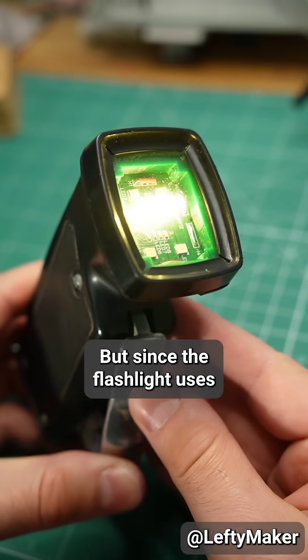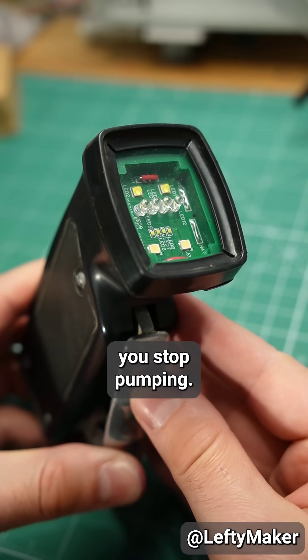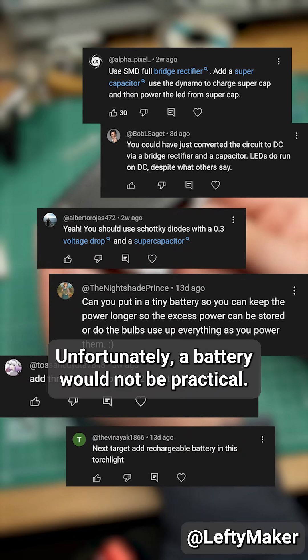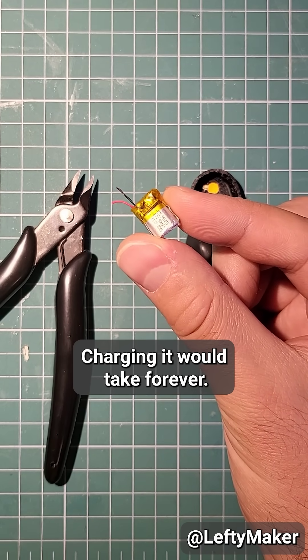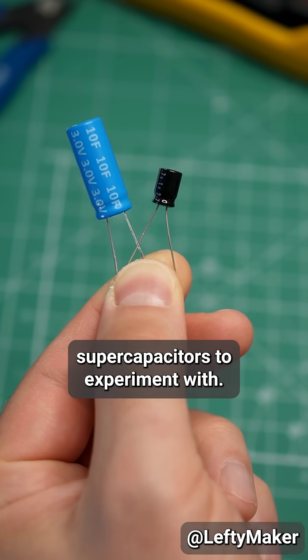But since the flashlight uses a mechanism instead of batteries, the light goes out as soon as you stop pumping. Many of you suggested adding a battery or a capacitor. Unfortunately, using a battery would not be practical — charging it would take forever. So instead, I got a couple of supercapacitors to experiment with.